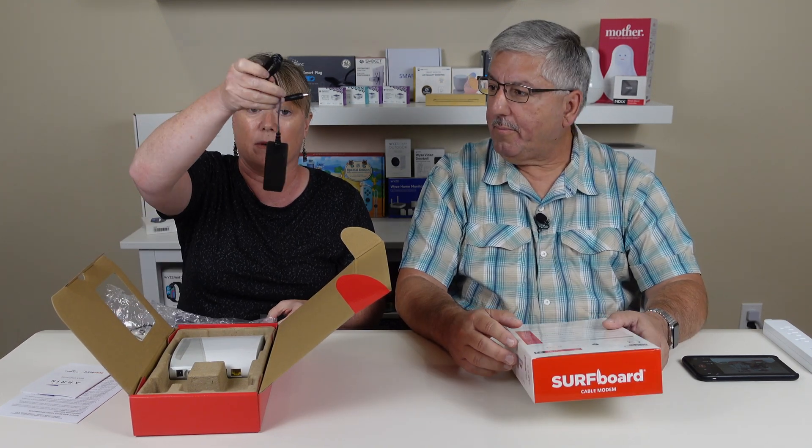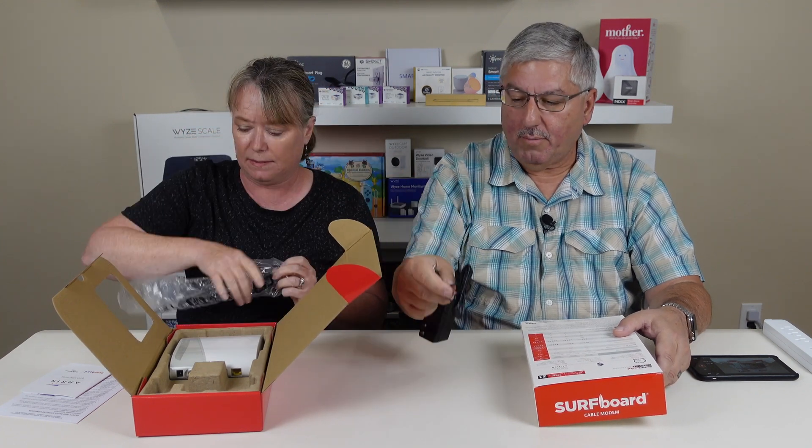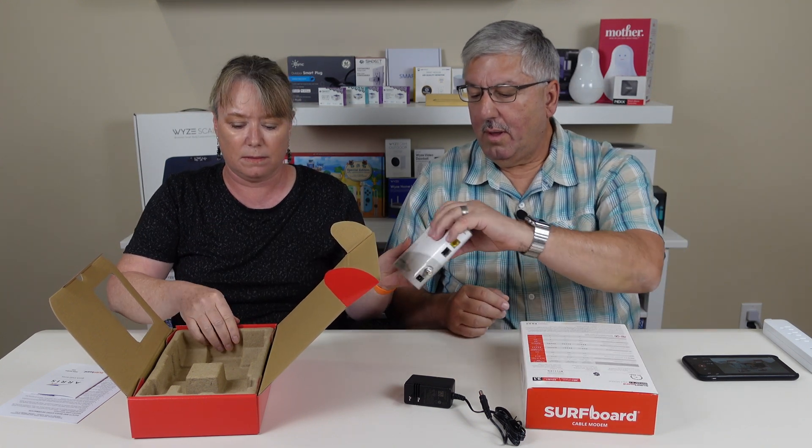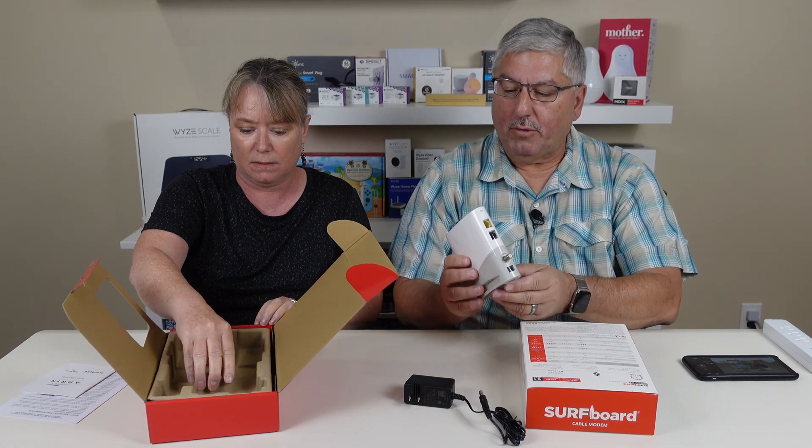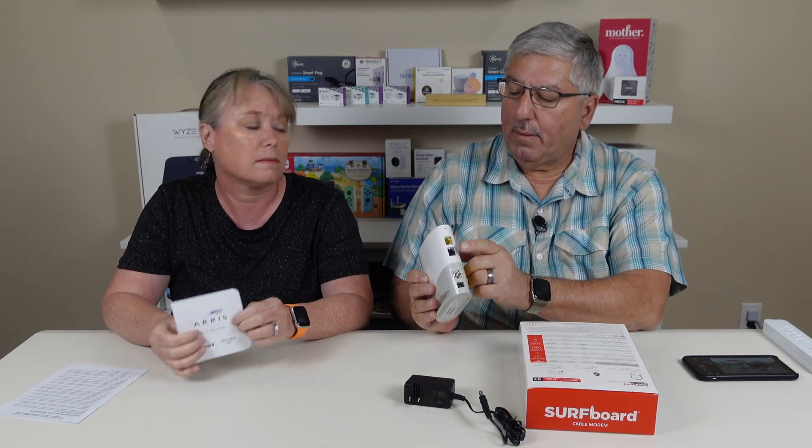Here is the power supply — it's pretty small and cute. The modem itself is pretty much the same size as the previous one. It comes with the network connection: you put your cable in here, and it has two Ethernet connections. You can only use one unless you buy a second IP address from your cable provider.